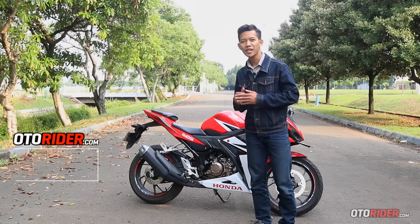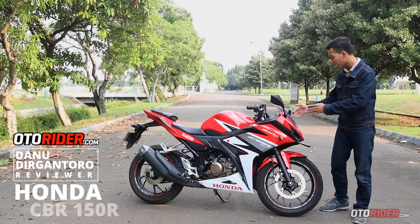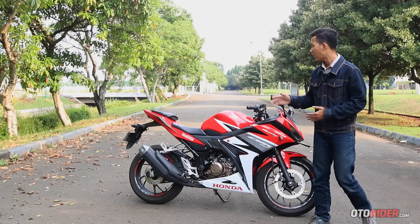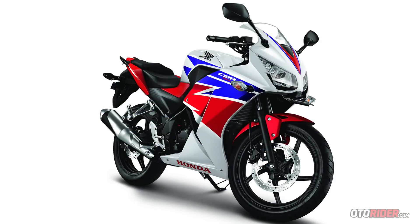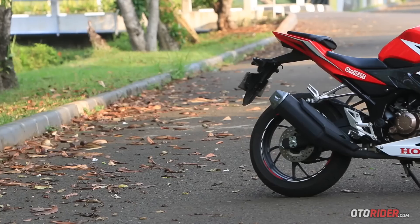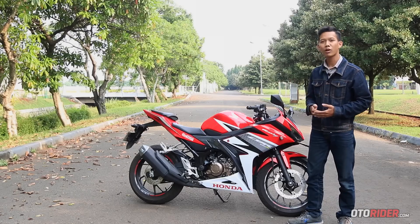Sudah ada 3 generasi Honda CBR 150 yang melenggang di Indonesia. Generasi pertama adalah yang lampu depannya model satu dan semi membulat. Kemudian beberapa tahun kemudian hadir generasi dengan lampu depan split atau terbagi dua. Dan akhirnya pada awal 2016 Honda meluncurkan all new Honda CBR 150 R.